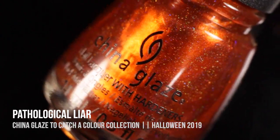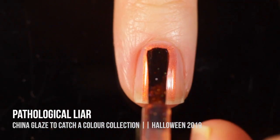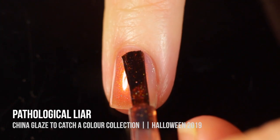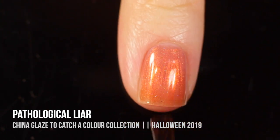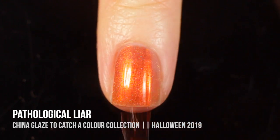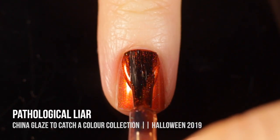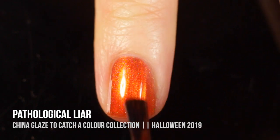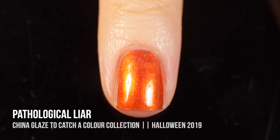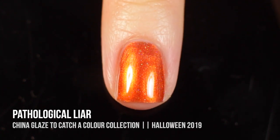Next up, we have the shade Pathological Lyre, which in the bottle was a really vibrant bright orange shade packed with a little holographic sparkle, but as soon as I started applying it I immediately noticed it was extremely sheer. I almost feel like they just did not put enough pigment in the bottle because the color itself is so gorgeous. There's no way I could have built this up to full opacity in less than three coats, and even three coats was kind of generous. If you have long nails you probably need more than that. I love the finished product, but I feel like I never want to apply a polish this sheer, so I'm kind of conflicted about it.